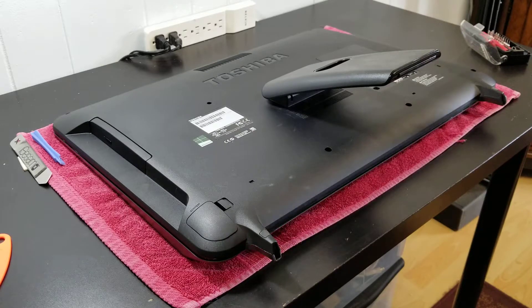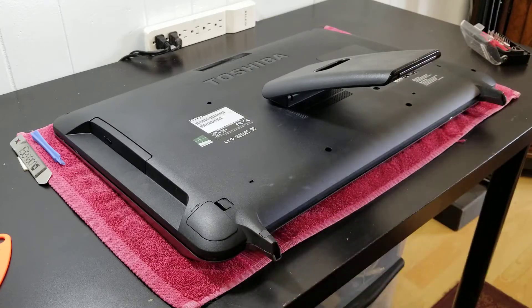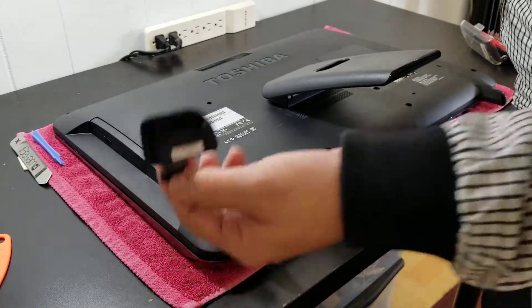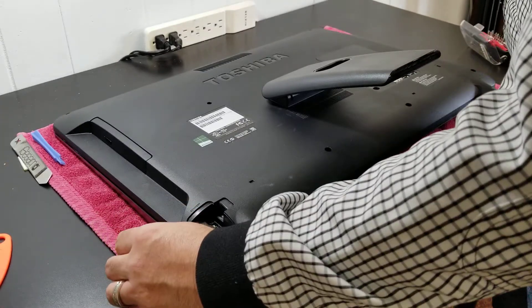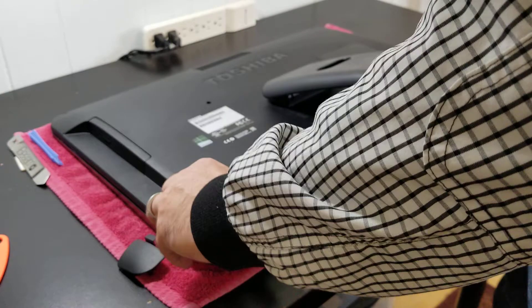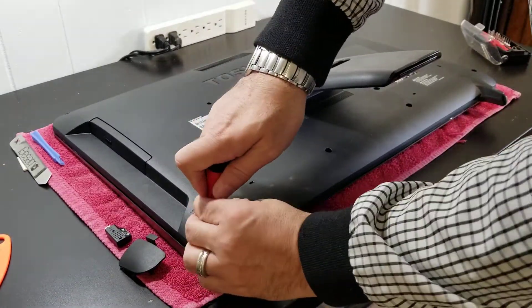Hi, this is Juan Linset from Linset Computers. We're going to open this Toshiba all-in-one unit. First, we need to open this cover to remove this adapter, which I believe is for the keyboard and the mouse.